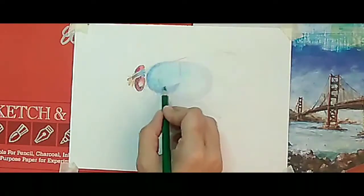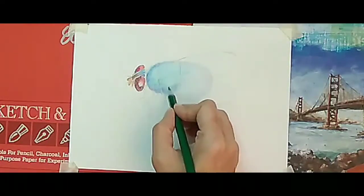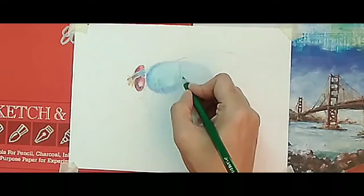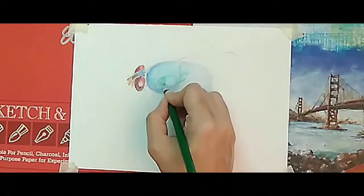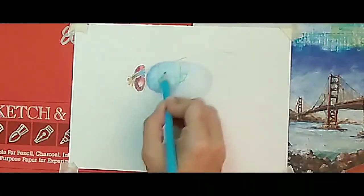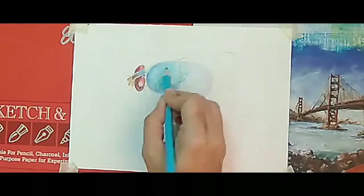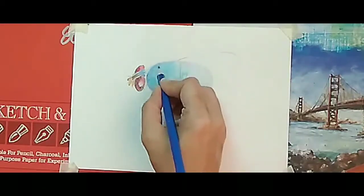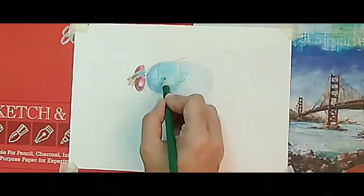To get a realistic feel, as you can see, I am doing very light pressure here. Now I am doing the body part with the green pencil — it's a very light pressure that I am putting.